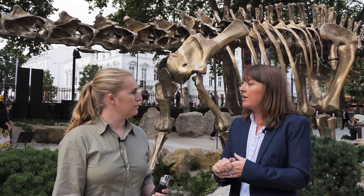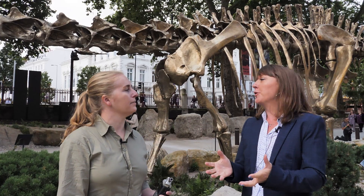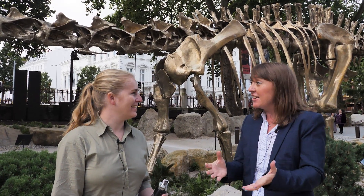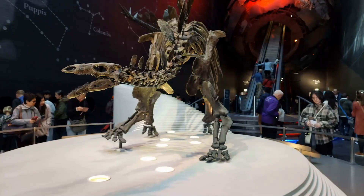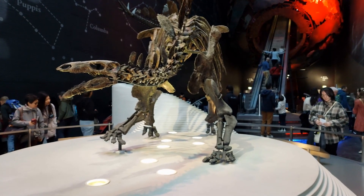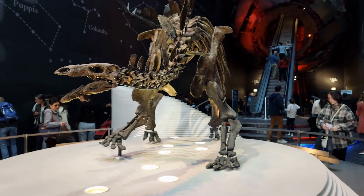However, the skull of that specimen is actually kept in the collections behind the scenes, because it was the only Stegosaurus skull we know where all of the individual bones are separate. We didn't want to stick them all back together and put it on display, because it's really scientifically interesting to see them separate — if we stuck them together we would lose some of that scientific information. Also they're very fragile, so sometimes we have to think about whether the specimen is going to withstand being put on display.